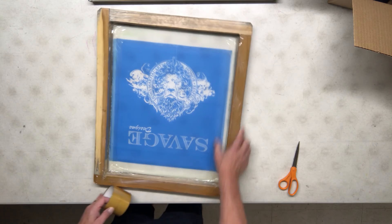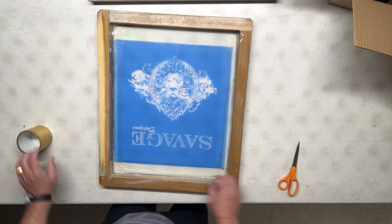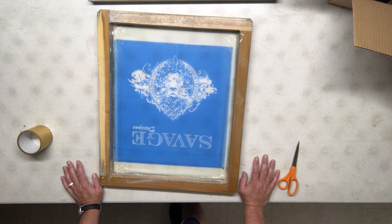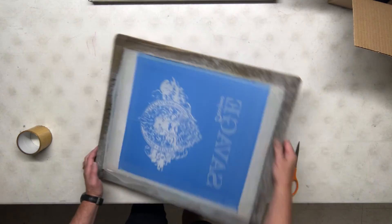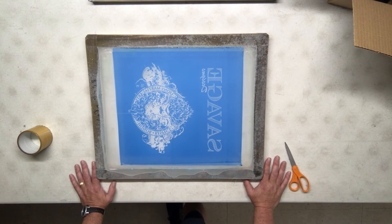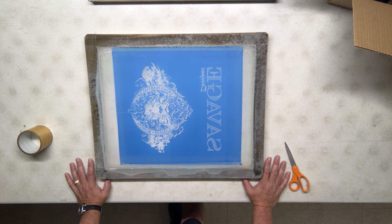If it's a long job — a couple hundred shirts or something — I'm also going to take another strip and put it over the top edges to help control any overflow of ink or any peeling back of tape from the flood bars and squeegees. I'll also tape the long edge flat on either side. The time to put down one more strip is much faster than having to clean up the production run, stop everything, clean up screens, repair shirts, or reprint shirts later on.